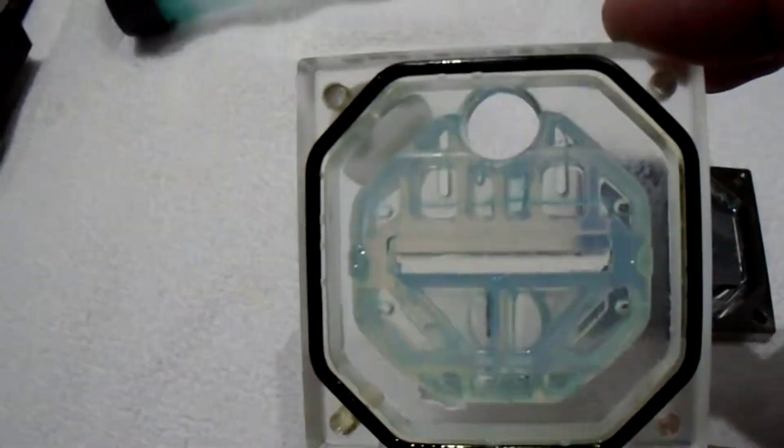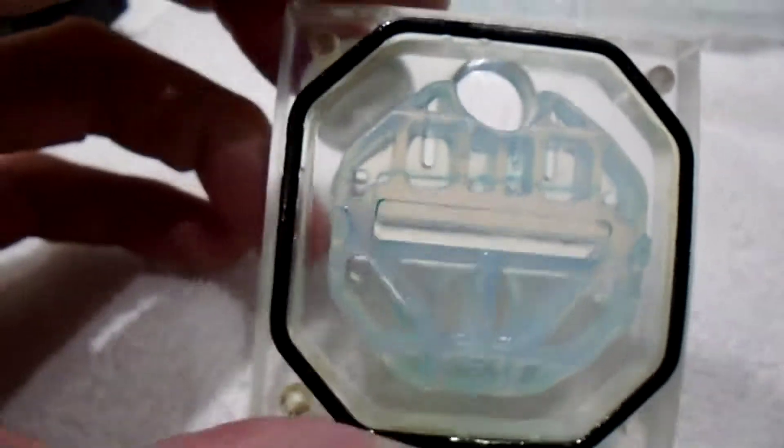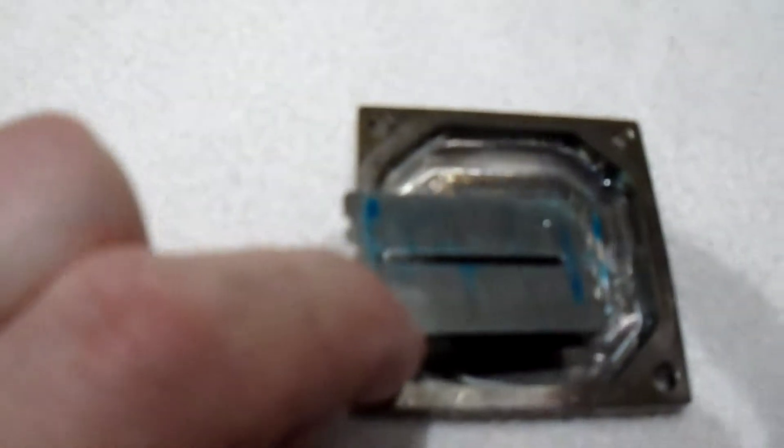Here we have the water block apart. Not too bad for staining — just mostly stain, not a lot of crud. The ball ring looks okay. And here's the bottom plate — a little bit of scum on it.